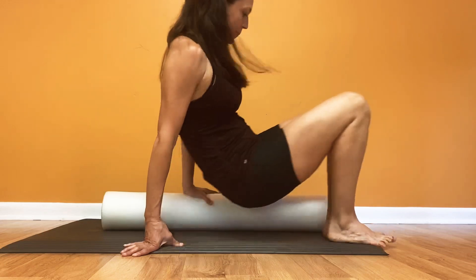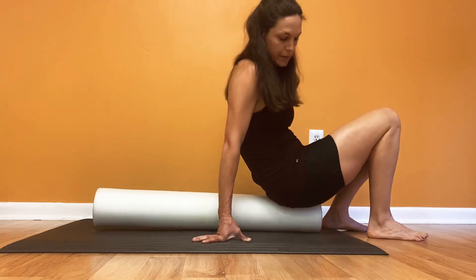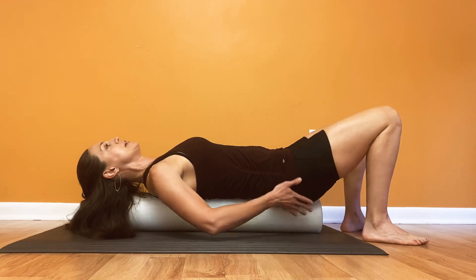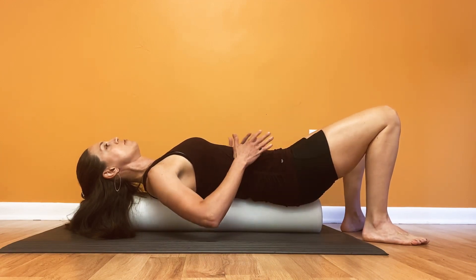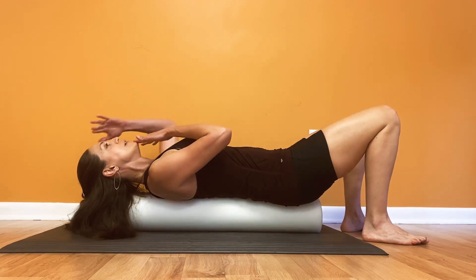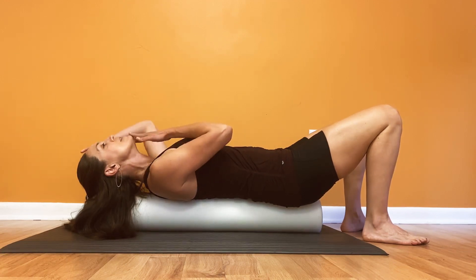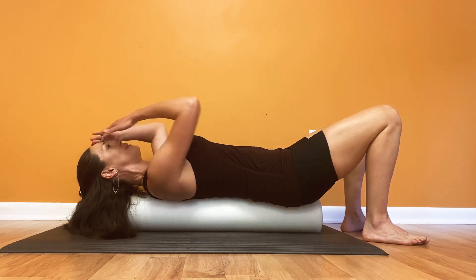First, get a full foam roller and position yourself so that from your tailbone to your head you're completely supported. In this position you should feel relaxed and have a balanced posture on either side, right and left of your pelvis. Your head should have your chin and your forehead in line. Make sure that you don't have your chin propped up or your neck in an extended position — gently bring the chin down so that the forehead and the chin are roughly in the same plane.